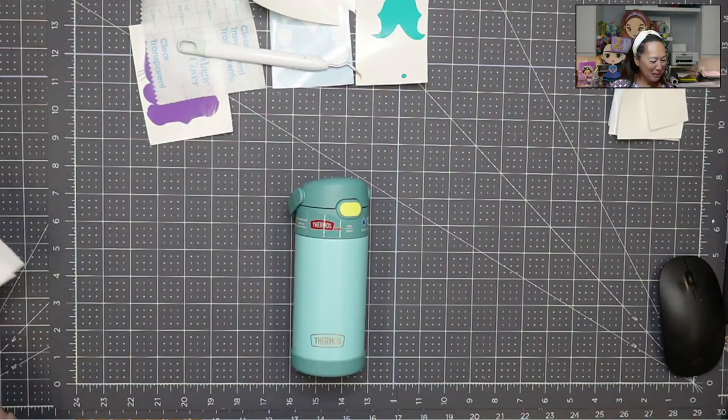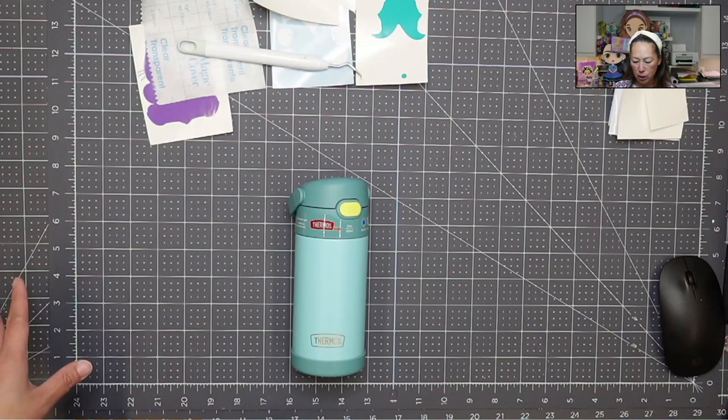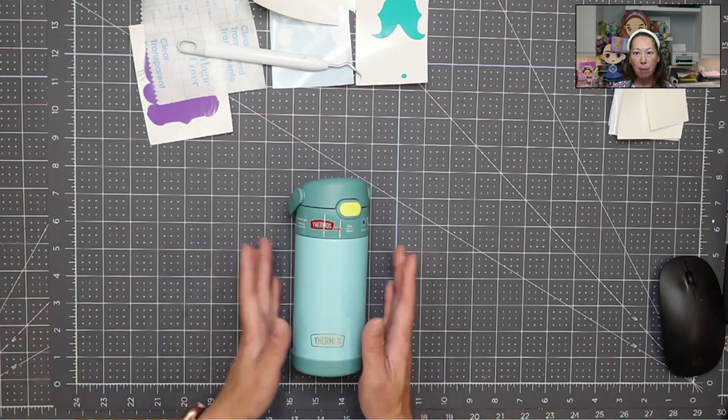Hi, it's Ann from the Useless Crafters. I'm so excited to be doing this today — it's been so long since I've done it. I want to show you guys we are going to be applying vinyl to a thermos.